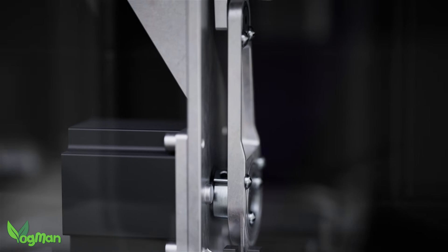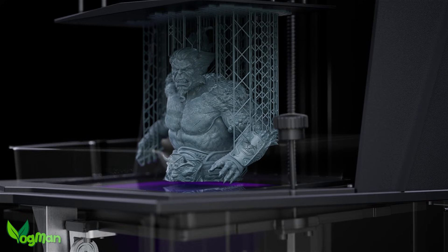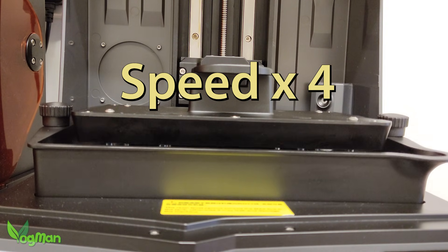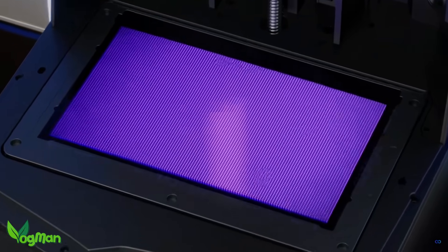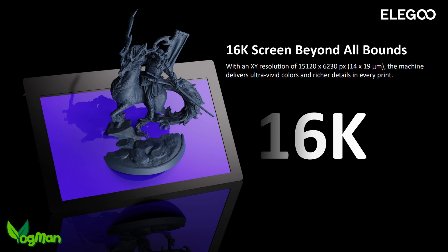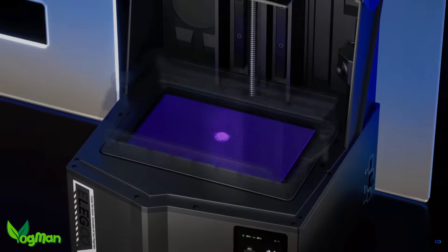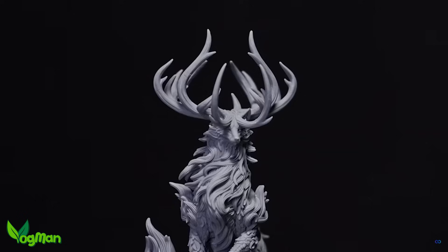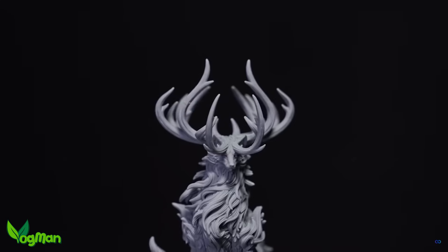The 16K still has the same tilt release design that cleverly peels the print from the FEP, reducing all those nasty pulling and tearing forces that can cause print failures. So far this mechanism has worked perfectly for me, though whether this highly mechanical process will develop issues over time I just can't say. The screen of course is a 16K with rectangular pixels giving us 14 by 19 microns of XY resolution, resulting in a staggering 1713 pixels per inch — 300 higher than the Elegoo Mars 9K. I believe this is the highest PPI available at this end of the market, with the possible exception of the Uniformation GK3.